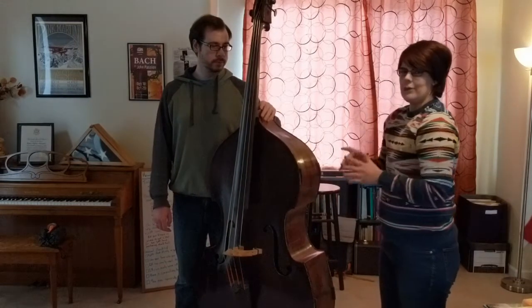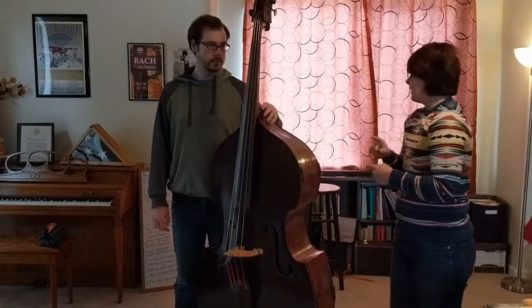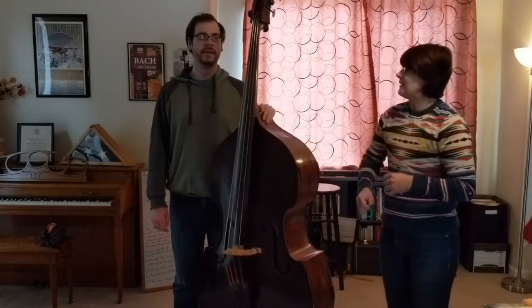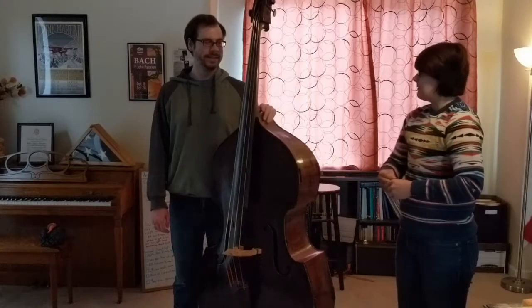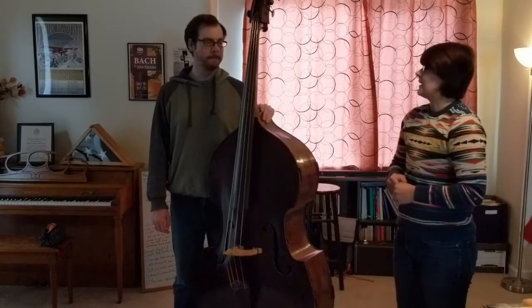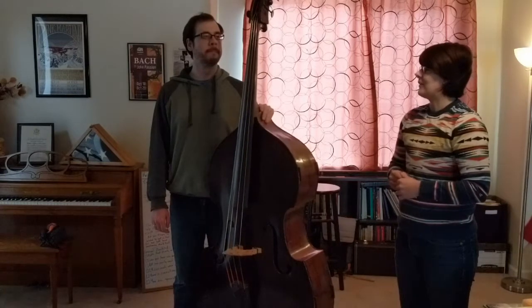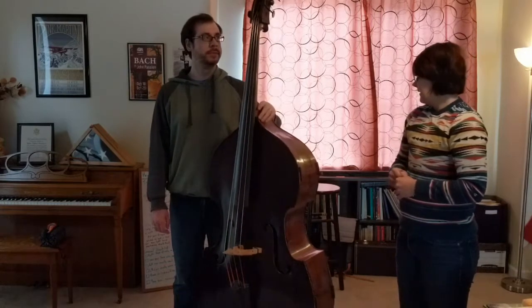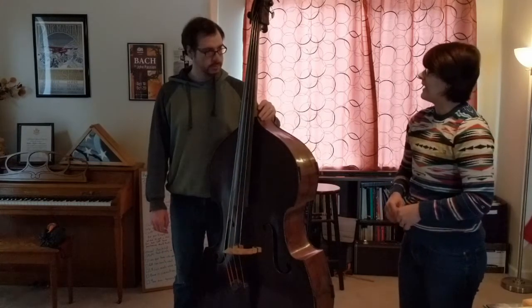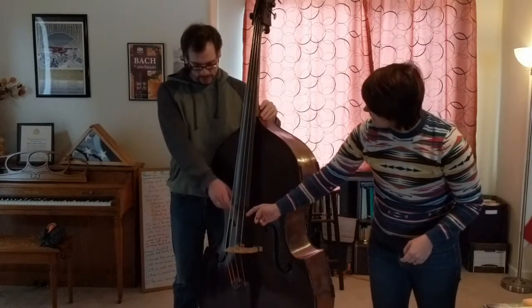So we're going to go through a general checklist. Are both of your feet firmly on the ground? Yes. Is your weight evenly distributed? Yes. Is the bass leaning into your body a little bit? A little bit, yeah. Is your eye at the first finger tape marking? Yeah. Can your right hand easily reach the end of the fingerboard? Oh yeah, totally.